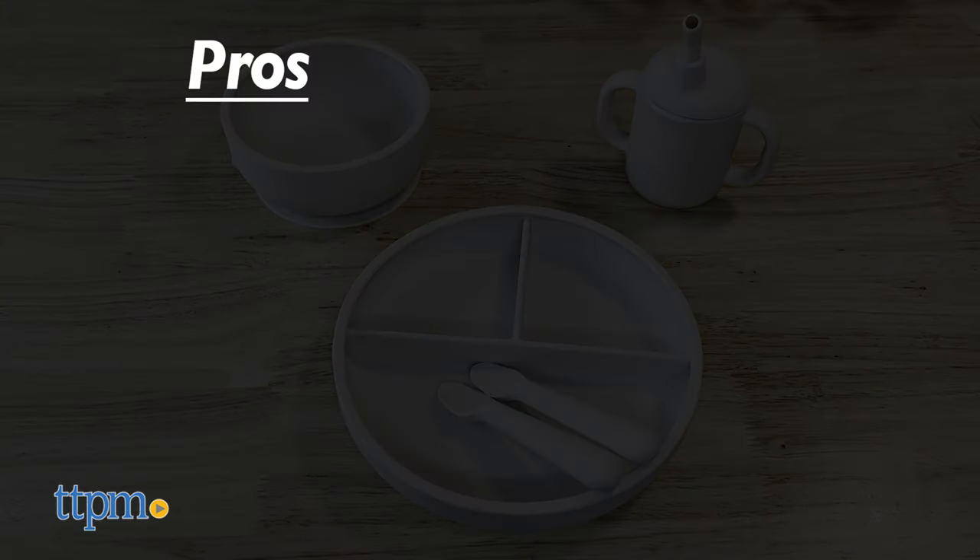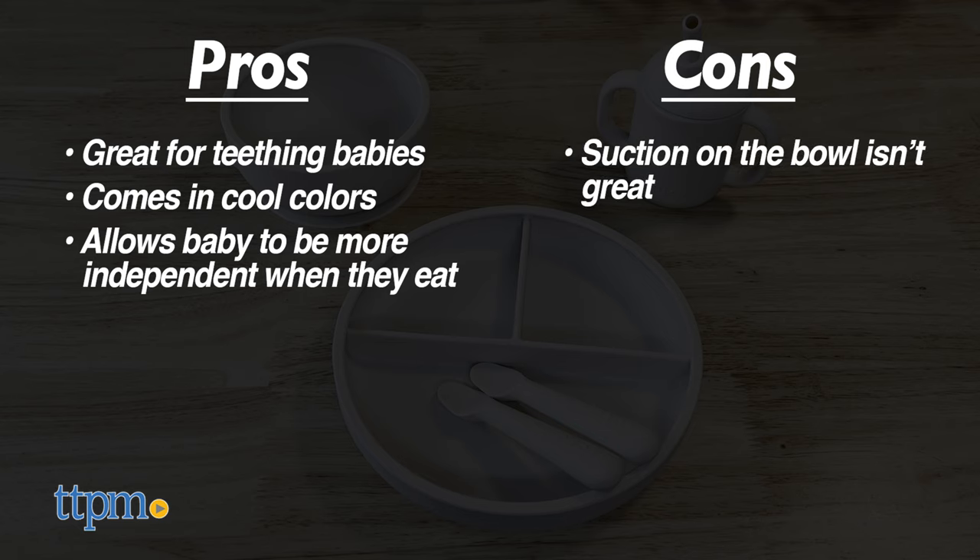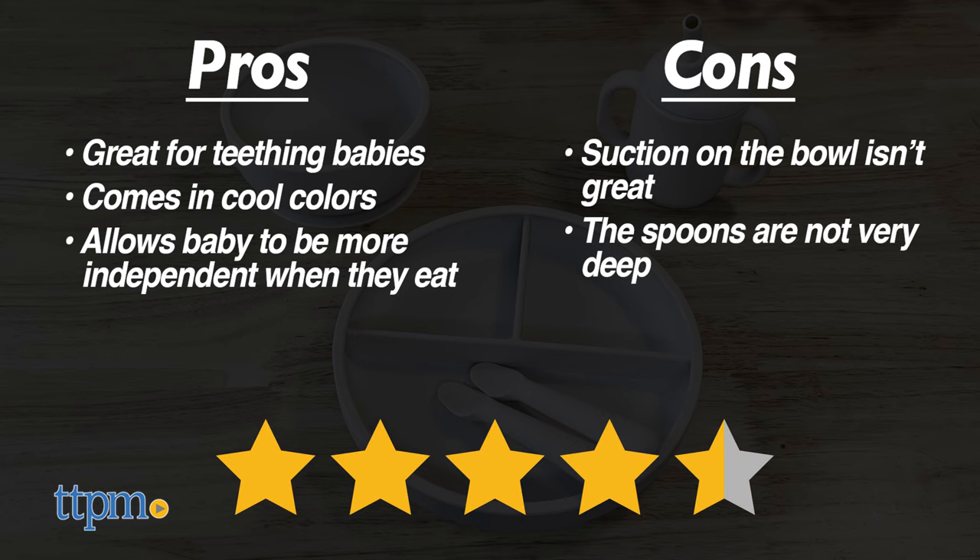And now it's time for the pros and cons. Pros: it's great for teething babies, comes in cool colors, and allows your baby to be more independent when they eat. Cons: the suction in the bowl isn't great and the spoons aren't really that deep. That's why I would rate the Lalo First Bites Starter Kit 4.5 out of 5 stars.